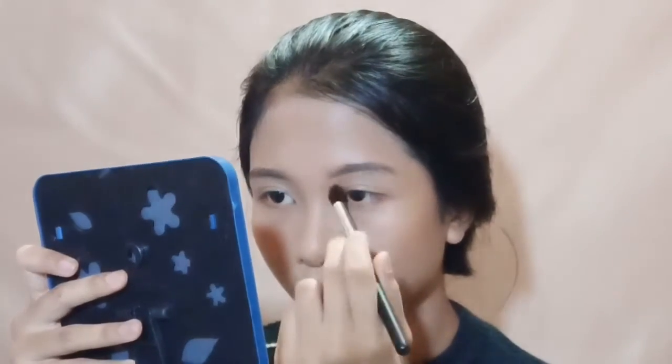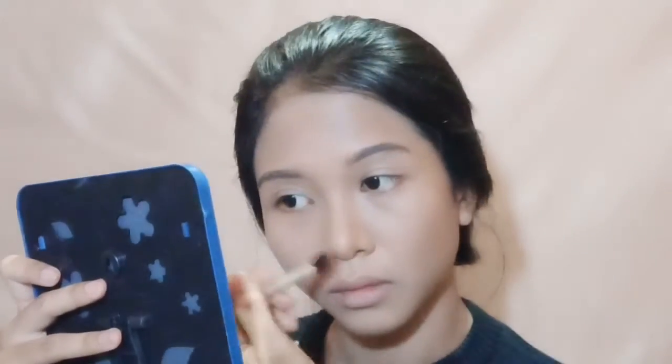Jangan lupa aplikasiin juga di hidung supaya hidung kita tuh lebih ada bentuknya, supaya lebih mancung aja.